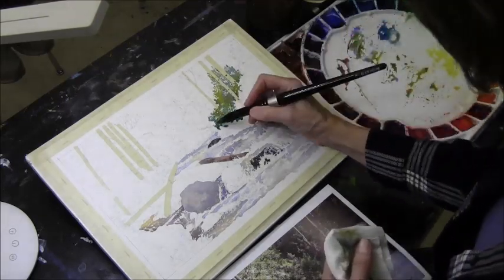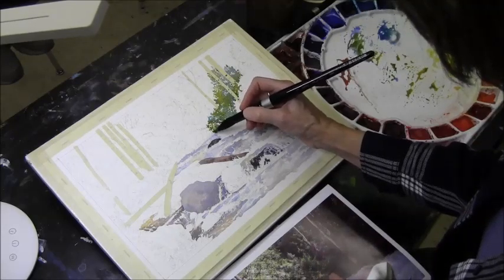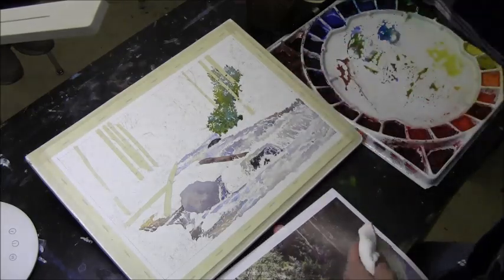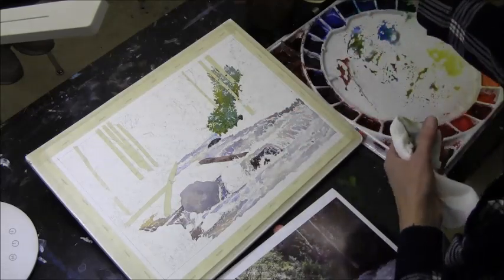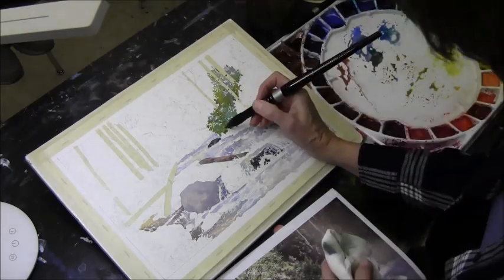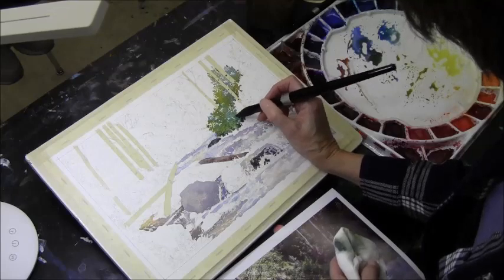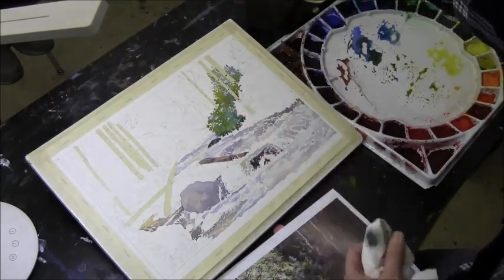I'll save the aureolin for over here. This is basically scumbling - just following my paint as I move it down the page and making sort of random edges. A little warmer on the edge because it's being hit by some light right in this area. Then this will need to go darker - it will need another layer - but it's something to give me a good base coat. At the bottom there's some land that looks like some earth, so I won't be going all the way down to the water right now. The cerulean I put in earlier got eaten up, but that's okay - I can put some more in later.